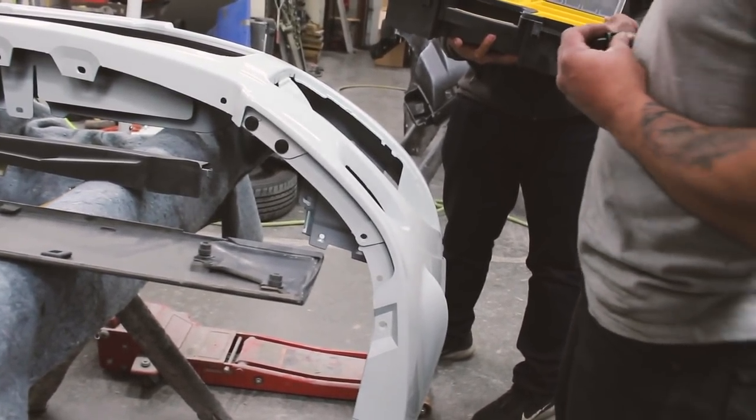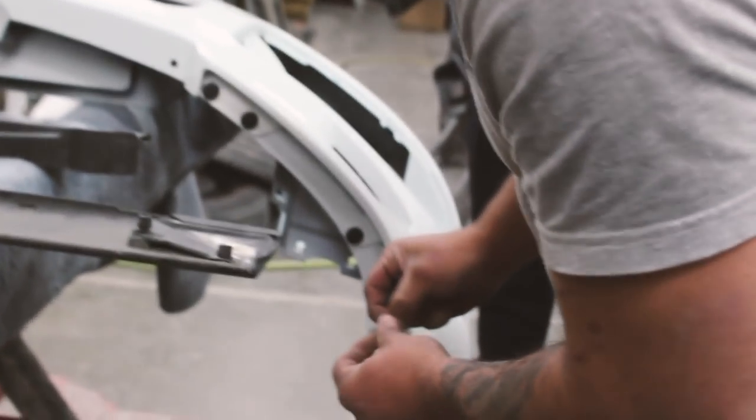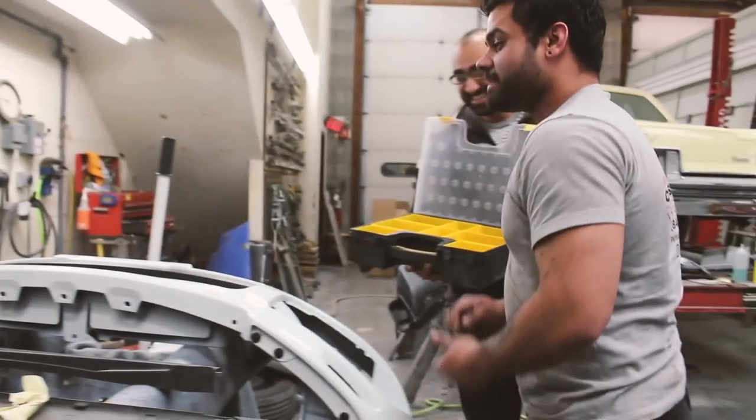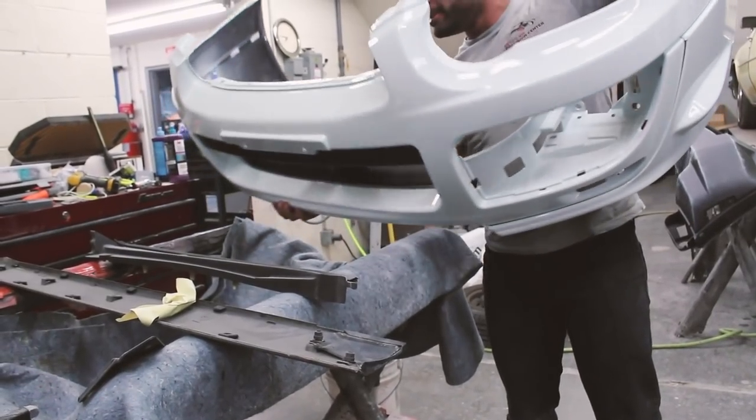They gave you a bunch of these clips. Damn, look at those biceps — that's like two years of no work. Two years out the gym.